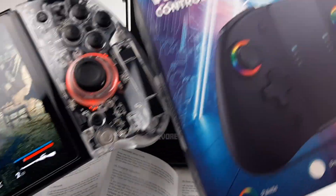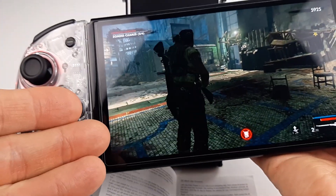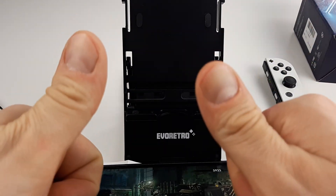Hope you like the unboxing of the wireless controllers for Nintendo Switch. It's kind of cool — you can program whatever move you want. Have a good one and we'll see you soon!